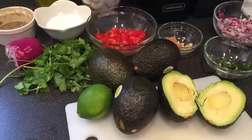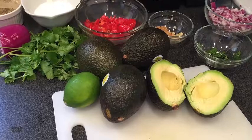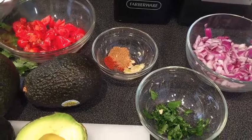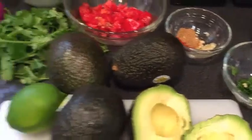Here are the ingredients. You're going to need a couple of sprigs of fresh cilantro, about five cherry tomatoes, four Haas avocados, one lime, fresh garlic, one teaspoon of cumin, one teaspoon of cayenne, and half of a red onion — diced really, really fine.